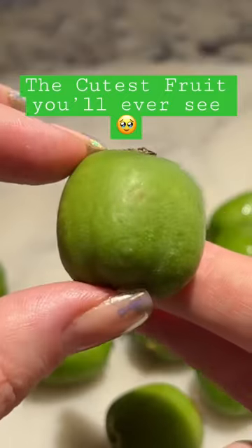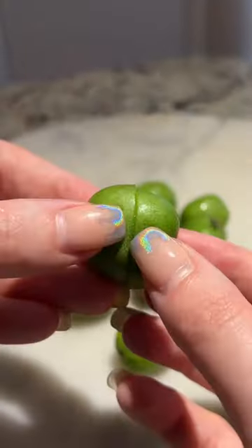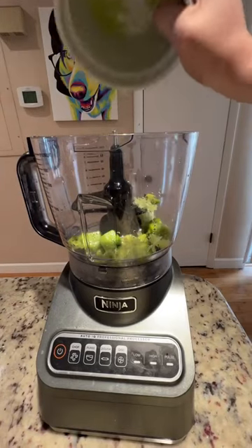Have you ever seen a kiwi berry? They're probably the cutest fruit I've ever seen. The skin is really smooth, and I knew I wanted to make a mojito with them.